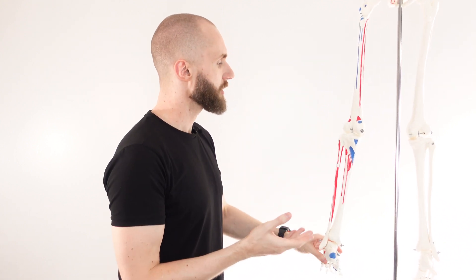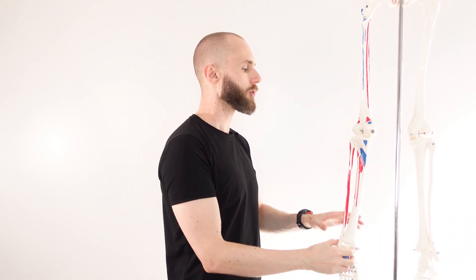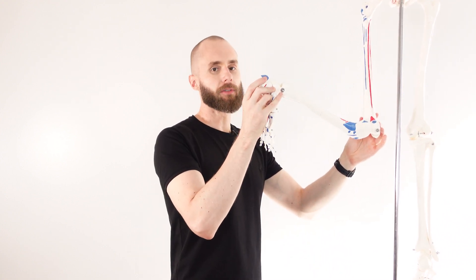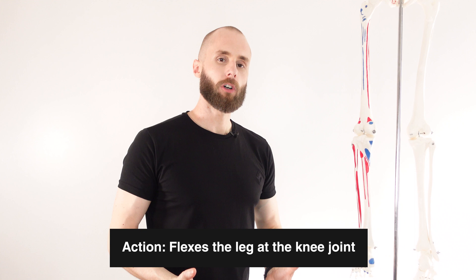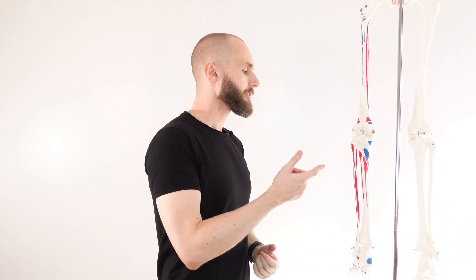The gastrocnemius is also crossing over the posterior knee joint, so we have an action there as well. As it contracts, it's going to cause flexion of the knee joint. It will be an assistive role compared to much stronger flexors of the knee joint, such as the hamstring muscles, which are far more powerful — but the gastrocnemius is still able to assist in knee flexion if needed.